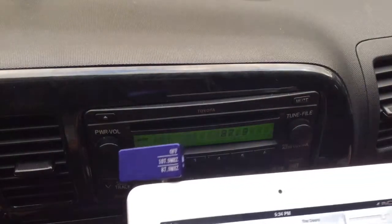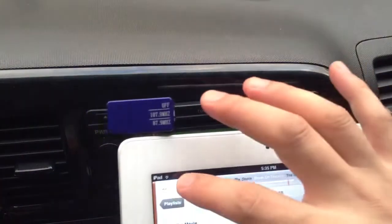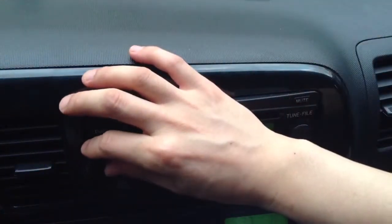Notice that the hissing and the noise goes away, and then we'll just simply hit play.